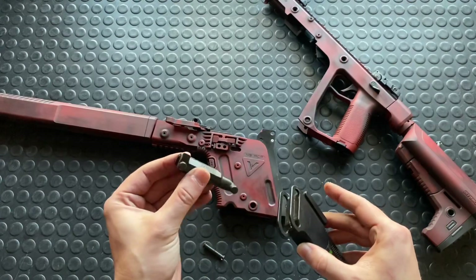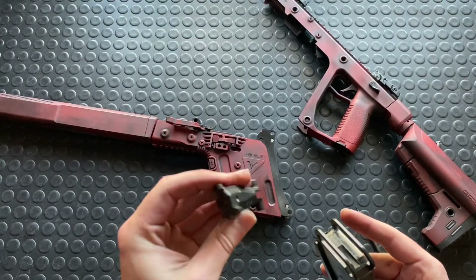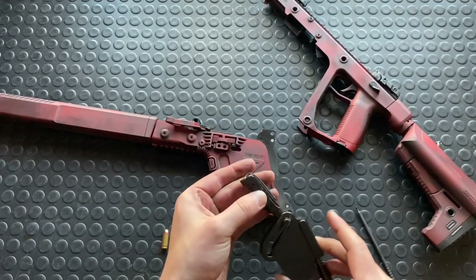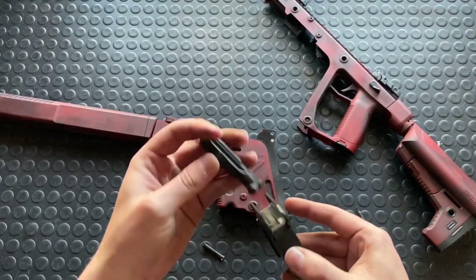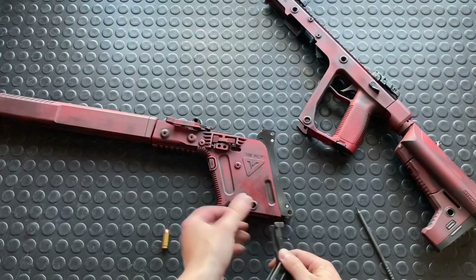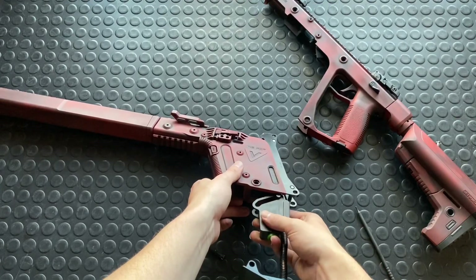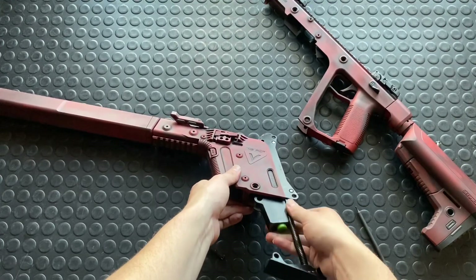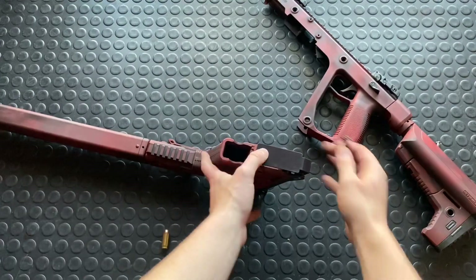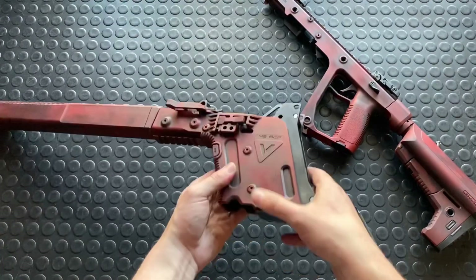So we're going to start off by putting your bolt in, and obviously you can see the bottom has these grooves in it. The top has this more angular approach because you can put this in backwards — so you don't want to do that. So again, this kind of hexagon shape up — put the bolt in the first set of grooves, both sections of the lobes there. Carrier goes in the back set of lobes. Push this in. Put this first pin in first, because it'll just secure the carrier group while you're putting the rest of the gun together.